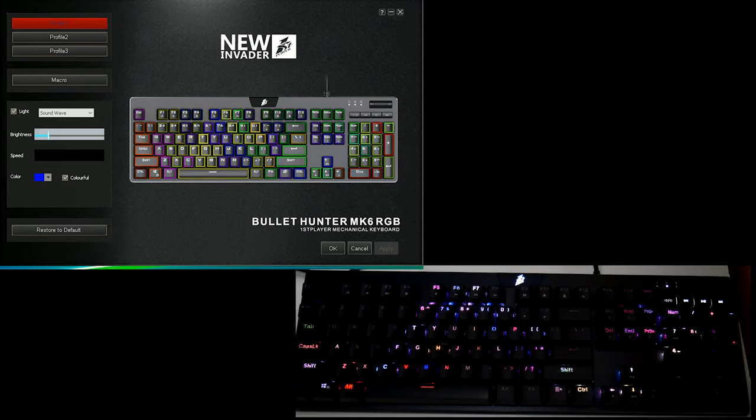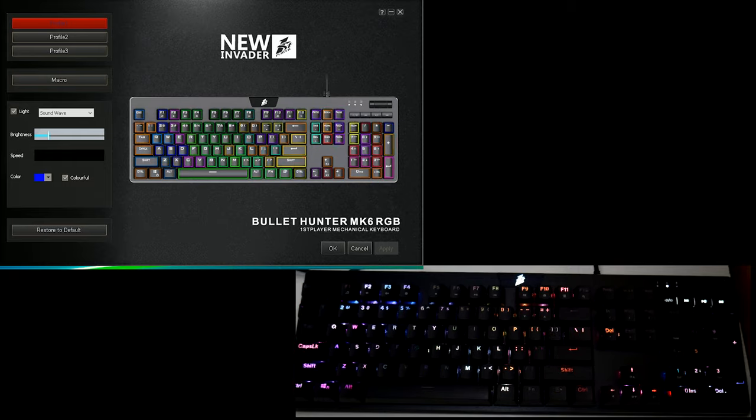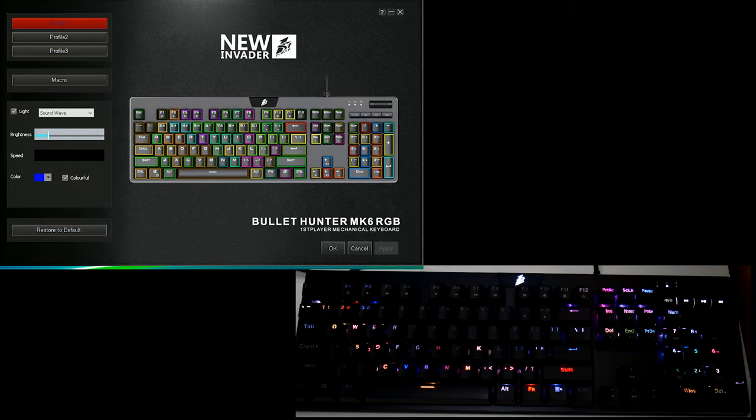Definitely I would recommend this keyboard. There's an affiliate link and a competition link in the description below. Let's roll the software - you can download it for the Bullet Hunter over at First Player's website and I'll put a link in the description.